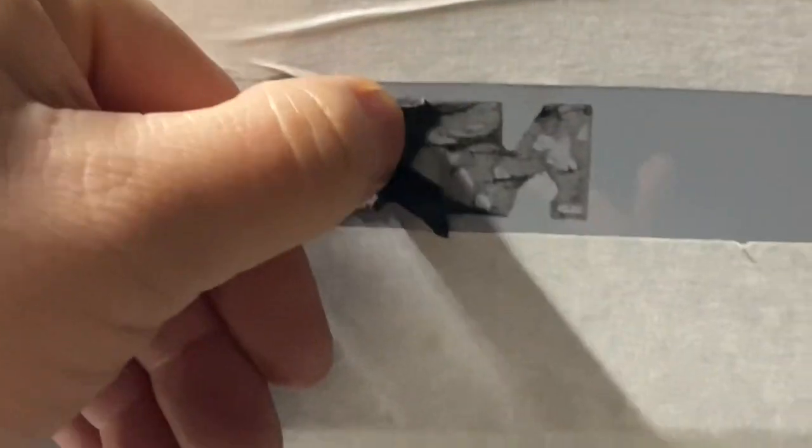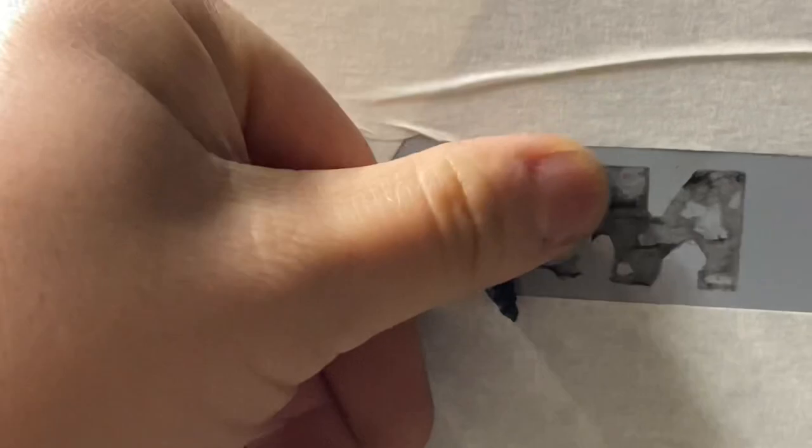Repeat for this side as well. See that? Coming right off.